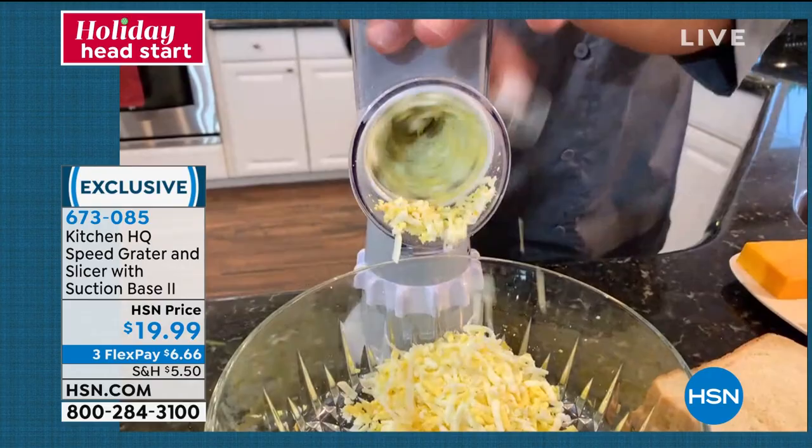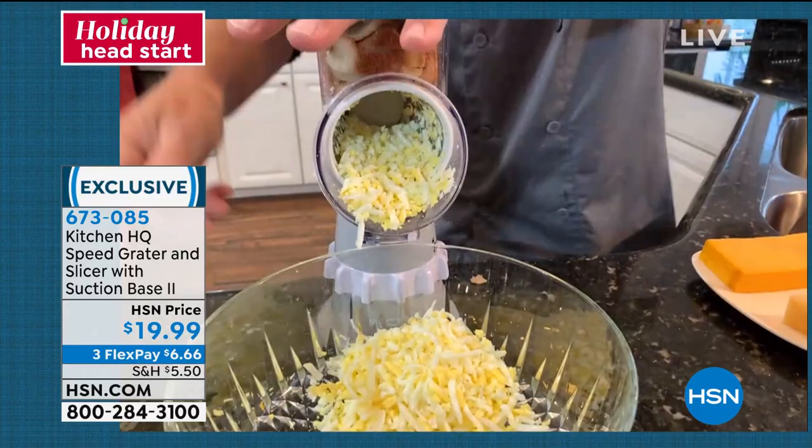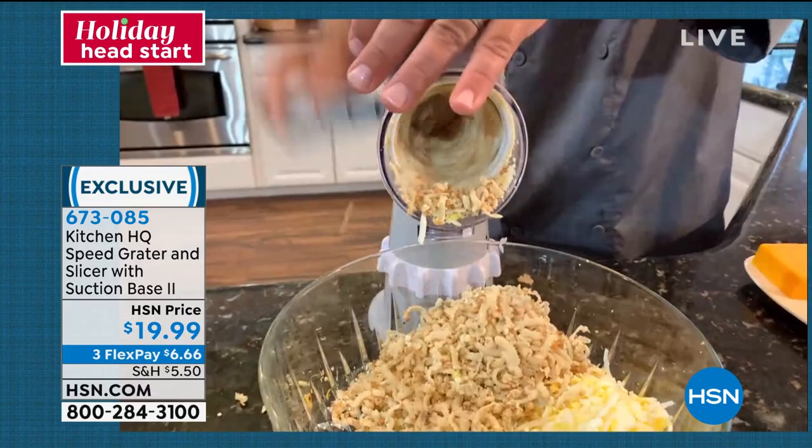Take three slices of soft, fresh bread. I'm going to ball this up and just jam it right down in the chute on top. For your homemade panko, or come the holidays, for your stuffing — all you do is turn that handle. If you want it to come out finer, you just change the drum to that fine grating drum.